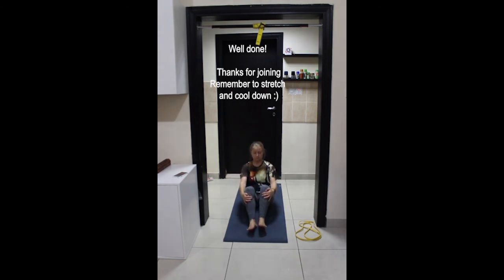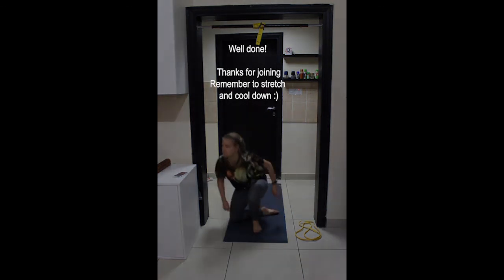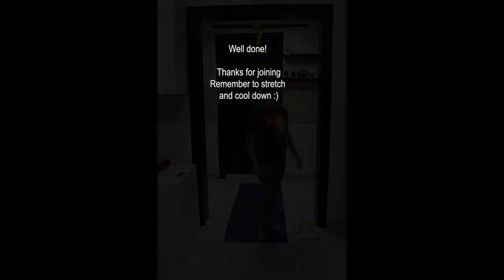And that's it — well done! Make sure that you do some stretches and cool down.